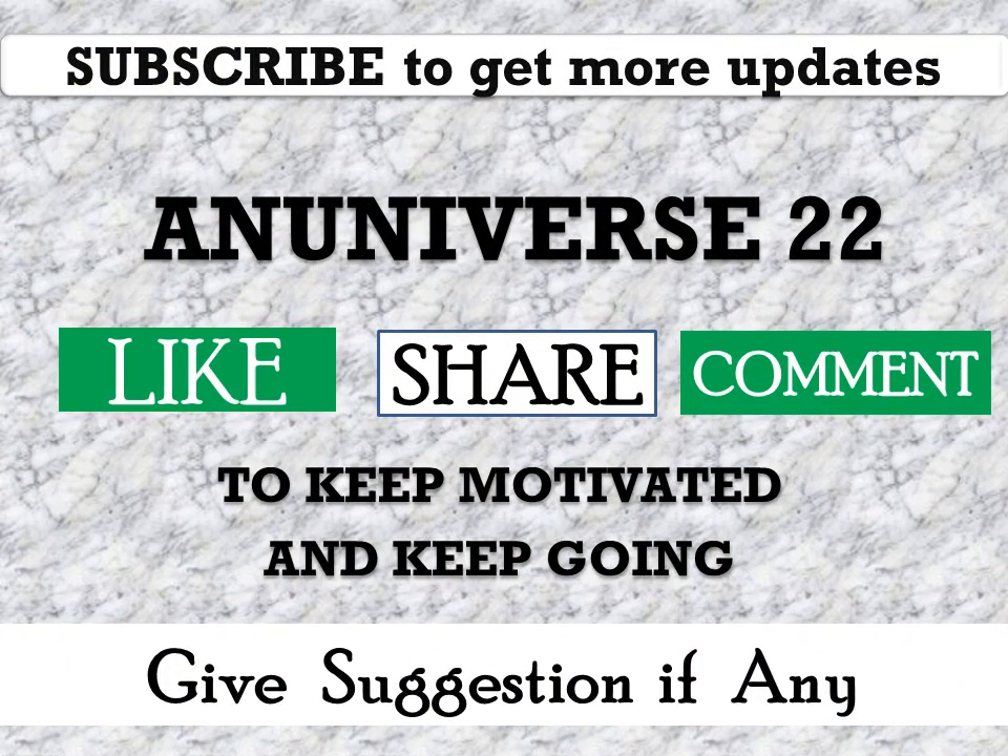Subscribe to get more updates. You may like, share, and comment — give your suggestions if required. Thank you, have a nice day.